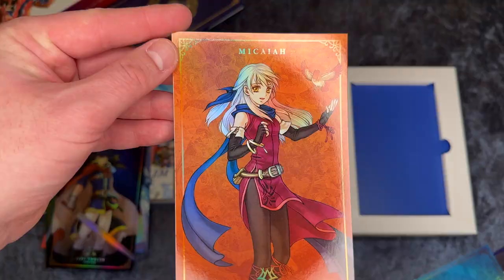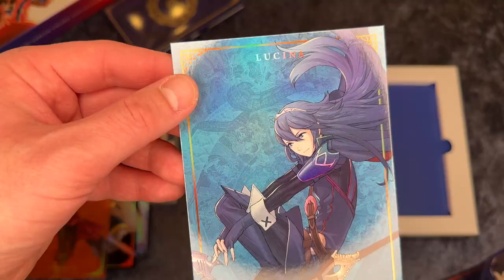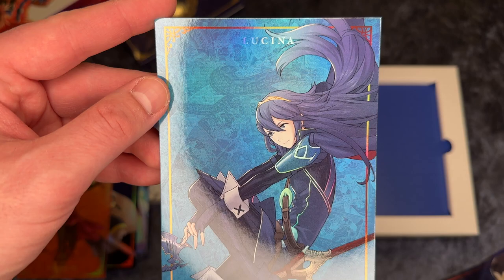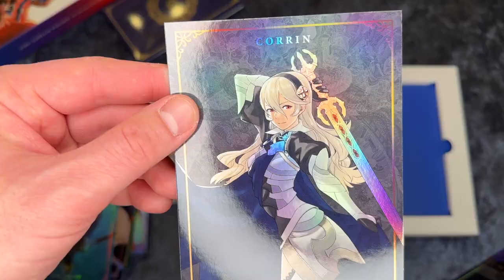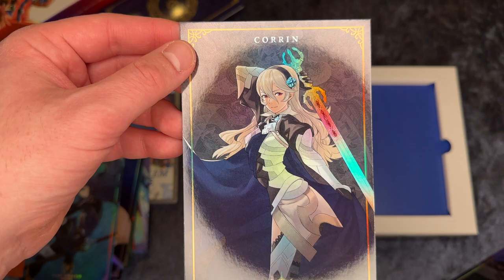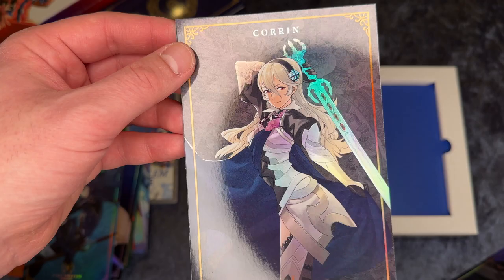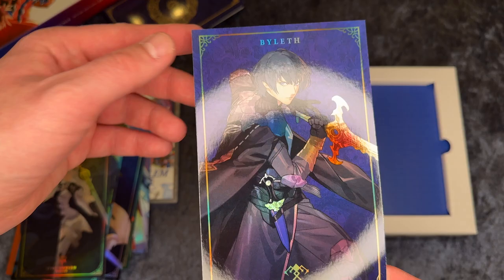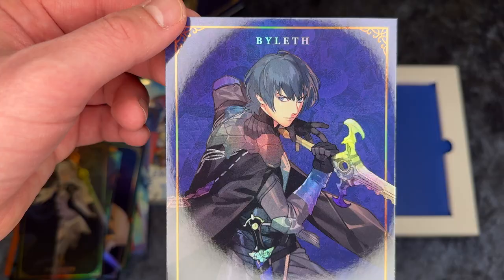This is Micaiah maybe. A tiny bird there and a cool orange background. This is Lucina, I think — again a cool pose there and a cool sword as well, blue background and purple hair. Corrin is also very well known — I've actually heard her name before, and the sword is changing colors as well in the light. And last but not least, the main character from the previous game Fire Emblem Three Houses: Byleth. This time represented with the male character and his cool sword there as well.